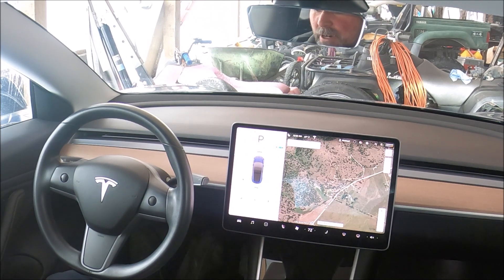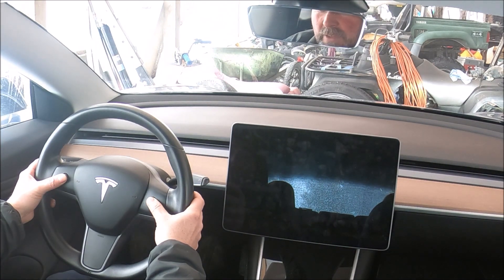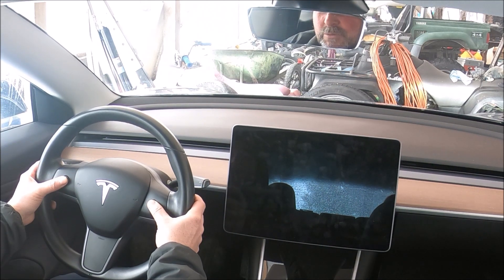The reset is exactly the same as the one while driving. Go to the two scroll wheels, press and hold, and the same thing will happen again — the screen goes dark and you wait until the Tesla T comes back on. You have to hold until then to make sure all modules actually reset. There are many different modules in this car; it's not just a main computer reset — it resets individual modules, which takes time.